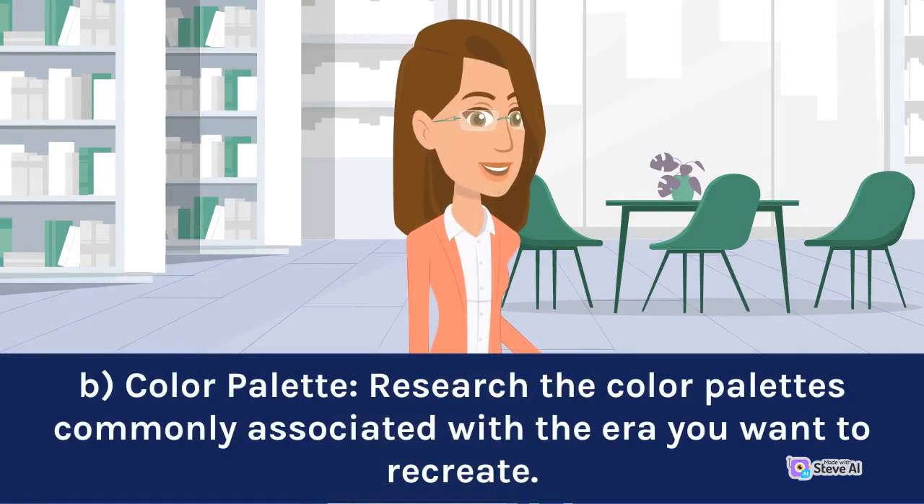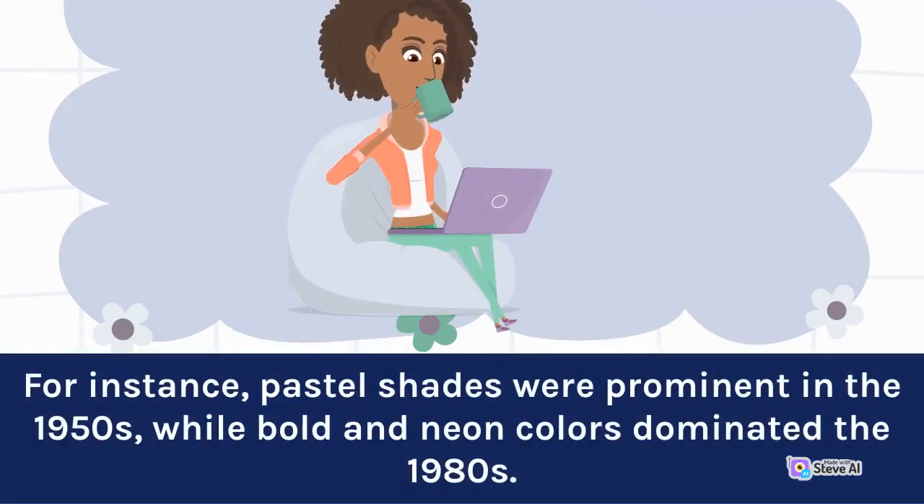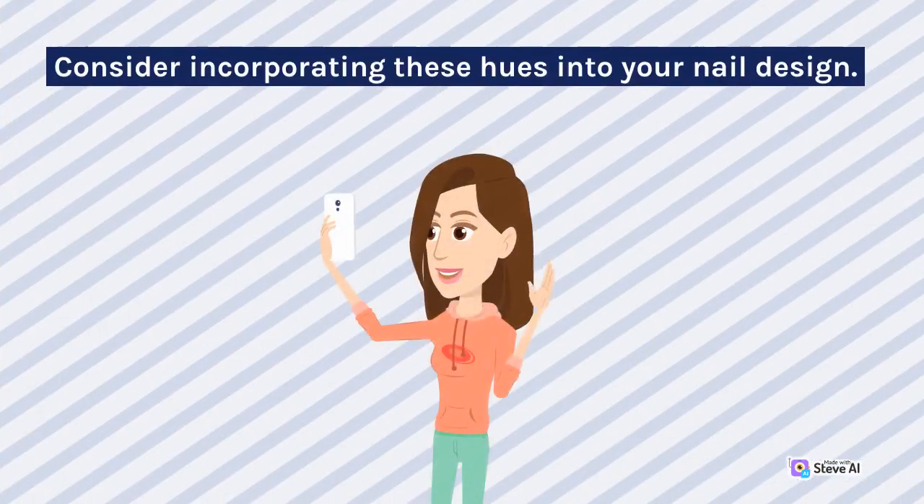Research the color palettes commonly associated with the era you want to recreate. For instance, pastel shades were prominent in the 1950s, while bold and neon colors dominated the 1980s. Consider incorporating these hues into your nail design.